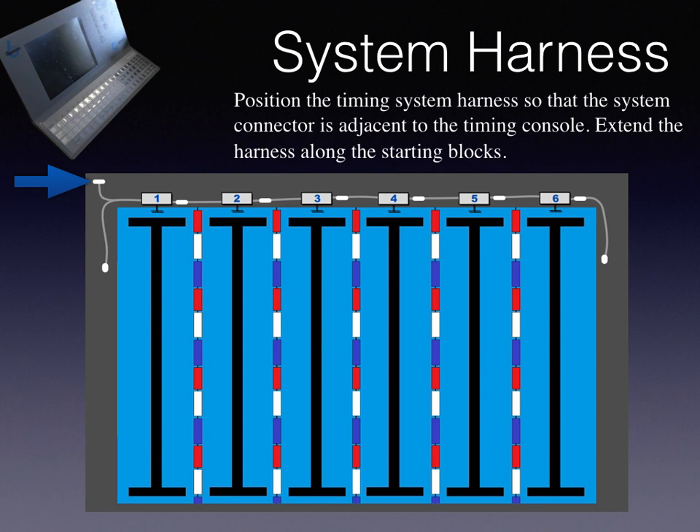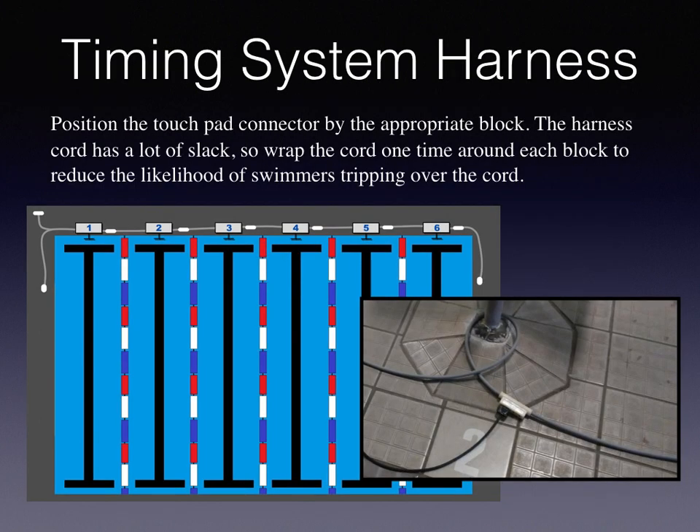Position the timing system harness so that the system connector is adjacent to the timing console. Extend the harness along the starting blocks and position the touch pad connector by the appropriate block. The harness cord has a lot of slack, so wrap the cord one time around each block to reduce the likelihood of swimmers tripping over the cord.